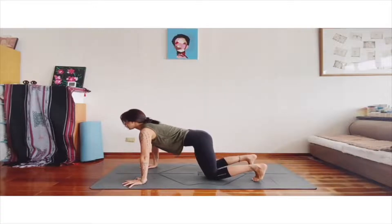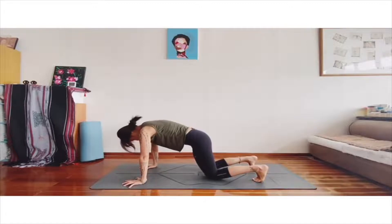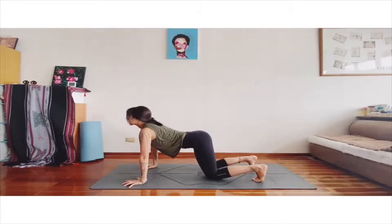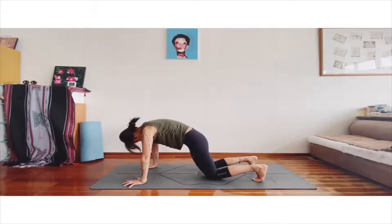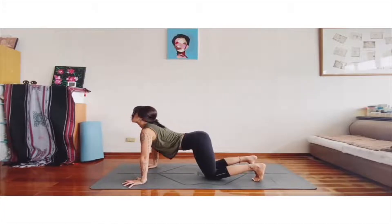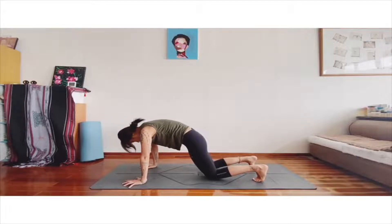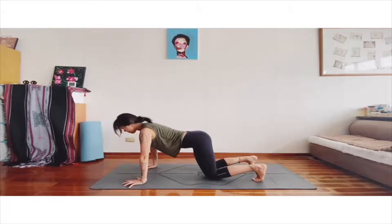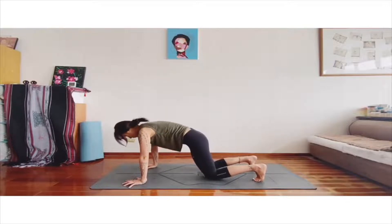Inhale while raising the head and depressing the spine so that the back becomes concave. Exhaling, lifting the spine up and let the head be down. Make sure the tailbone is tucked inward. Inhale, raising your head up by lifting up the tailbone. And exhaling. Again.